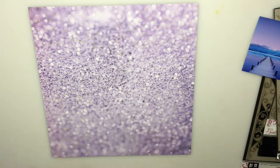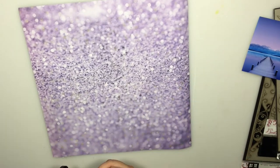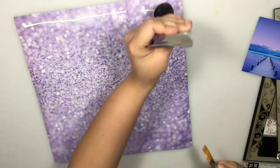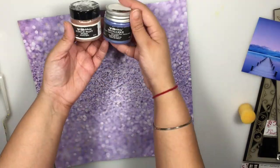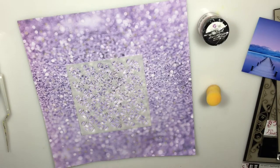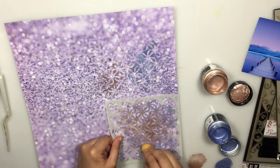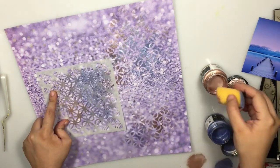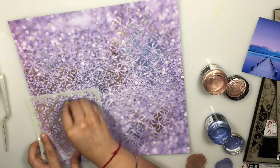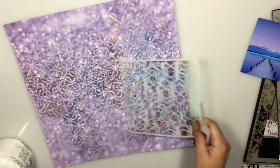To begin, the first step is to prime the page, so for this I'm using clear gesso by Art Basics and completely covering my entire surface. This really helps me build my further layers. Next I'm using this stencil by AB Studio and some Art Alchemy paints in two shades, and randomly stenciling with the help of a sponge just around where I would like my focal photo.